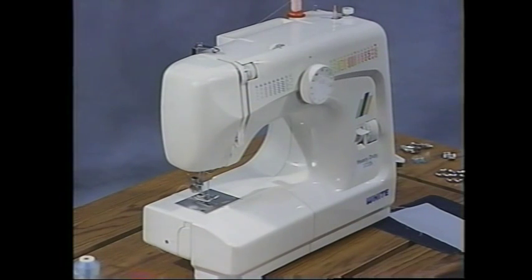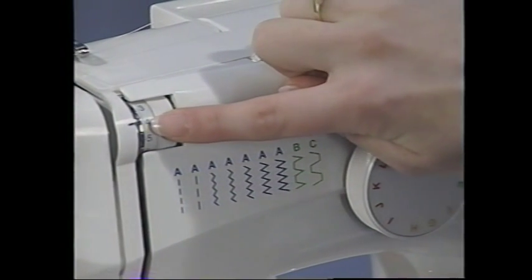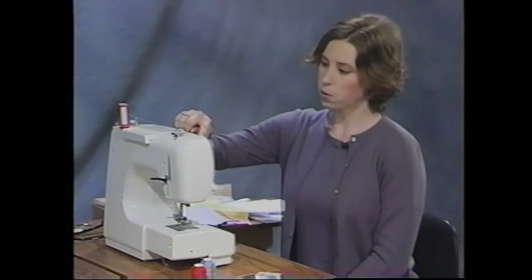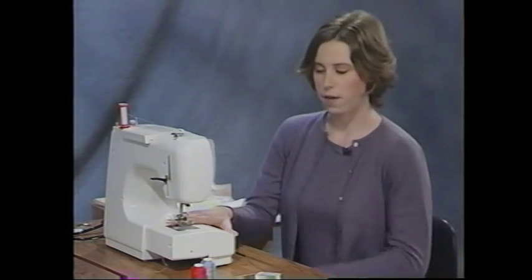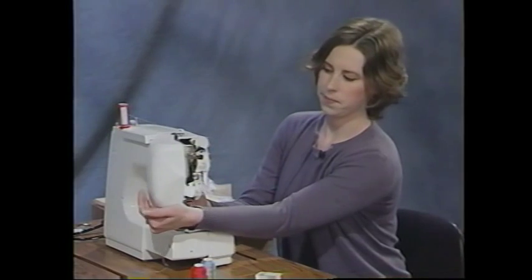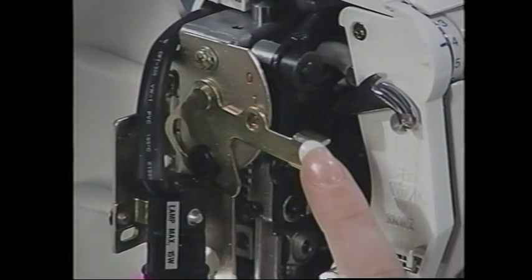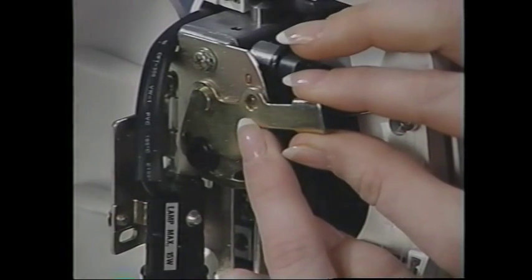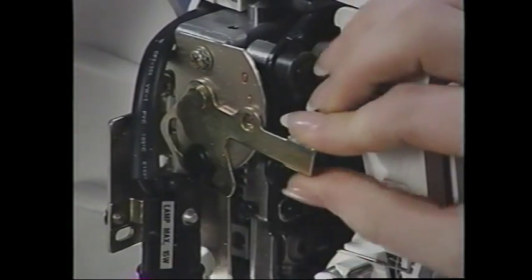Before sewing, set your thread tension disc between three and five. If working on heavier or lighter fabric, adjust accordingly, but the regular setting is between three and five — I'll leave it at four. Also set your presser foot pressure, found inside the machine. There are four settings from zero to three. For regular weight fabric, leave it at two. For lighter fabric, move it up to one; for heavier fabric, move it down to three. We'll keep it at two for today.